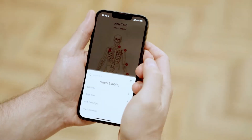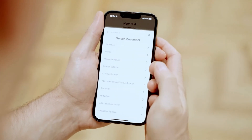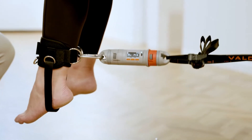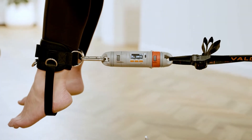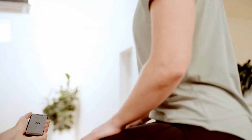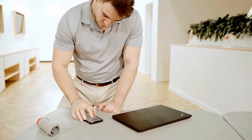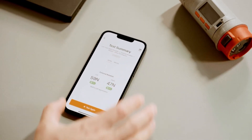Once Dynamo is configured to your requirements, the Dynamo app allows you to intuitively select from an extensive range of tests, along with automatic rep detection and a range of configurable settings. The Dynamo app features an intuitive interface for both you and your client, with easy-to-read results and engaging real-time readouts for strength and range of motion.